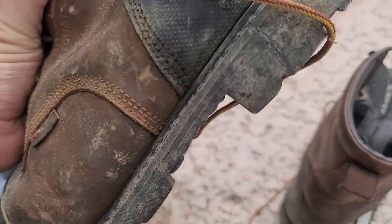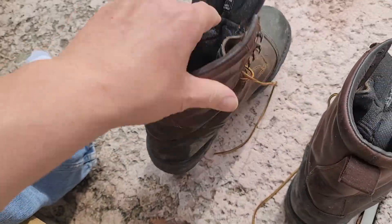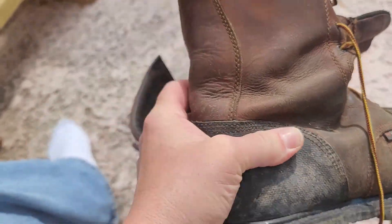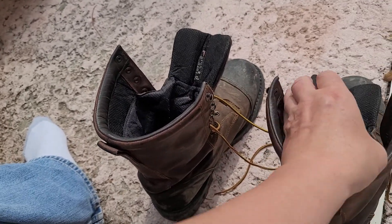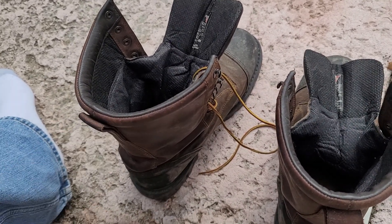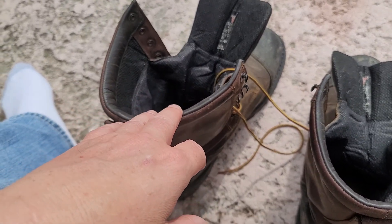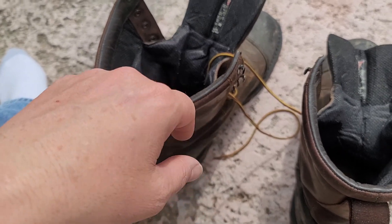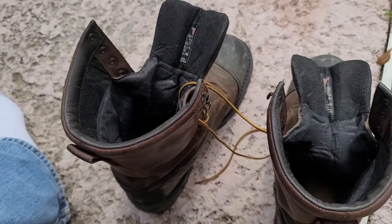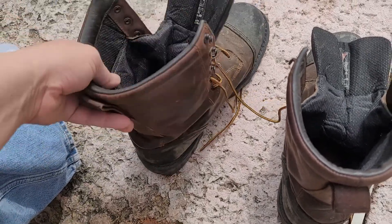A few people asked how they're holding up — I haven't had any problems other than them being a little heavy. On this specific boot model, the 4489s, you're going to have that trade-off with the extra protection. Somebody also asked if they're insulated and if my feet sweat — they don't sweat any more than in my other non-insulated shoes, but that's a personal experience and others might differ.